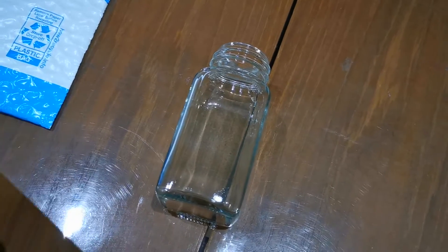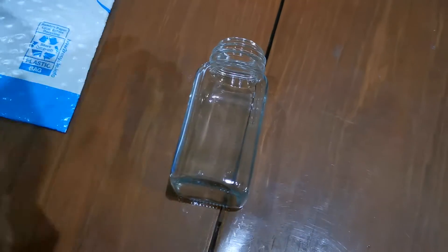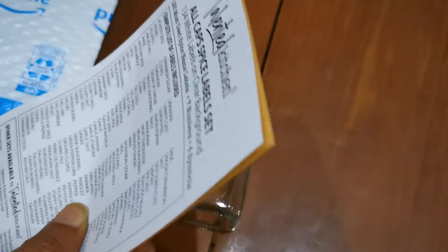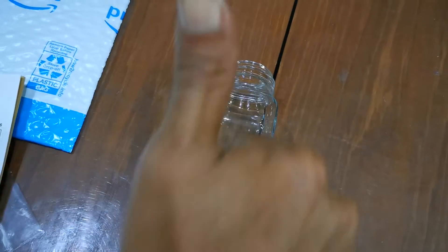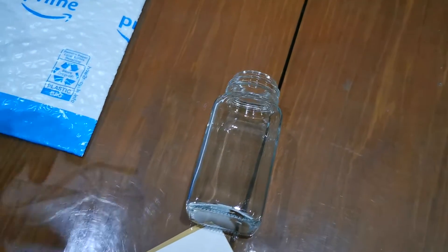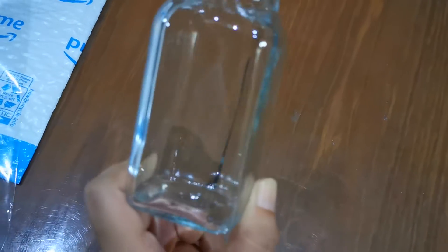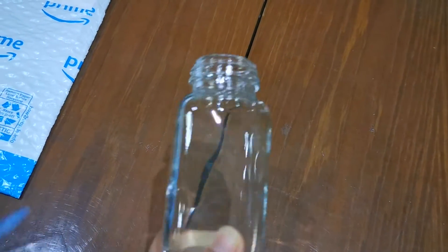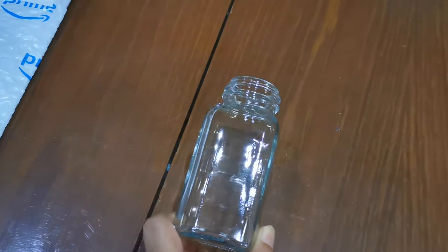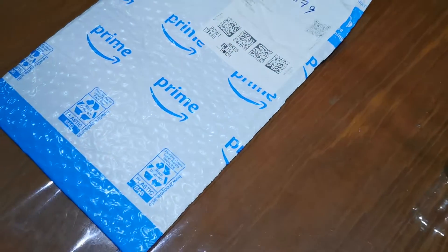And to make the spice rack for the drawers. So happy! I love the spice jars — they look so clean. Perfect, perfect, perfect! Can't wait for the next one.